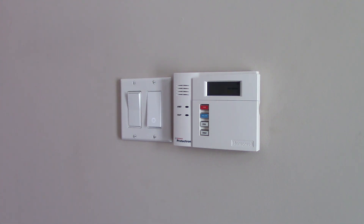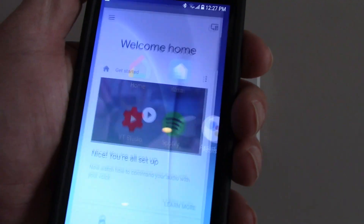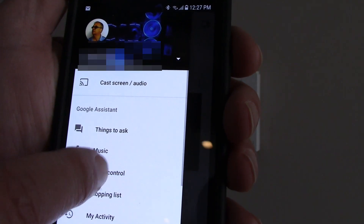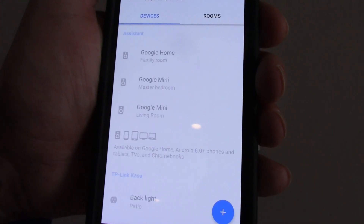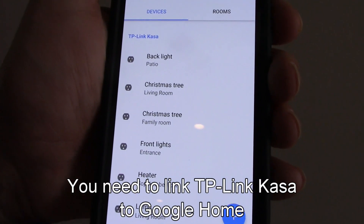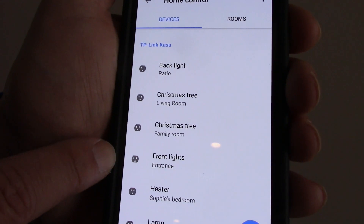Once you have installed your light switch with your Kasa app, if you want to control those switches verbally using your Google Home devices, all you have to do is go to your Google Home app, click on Home Control, and then click on the plus sign to add devices. It will scan your devices. You need to enter your account and password. As you can see, I have the plugs here, my smart plugs, and the Front Lights — the light fixture that we just installed.